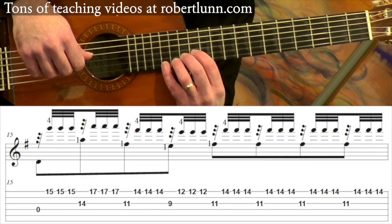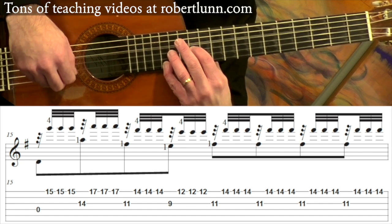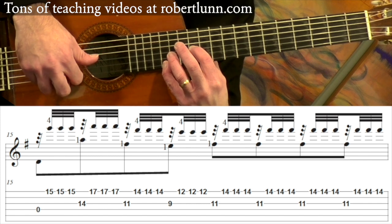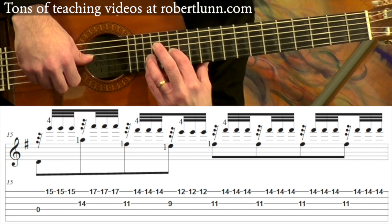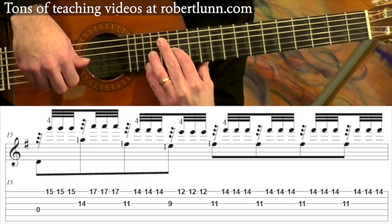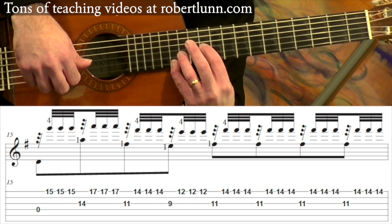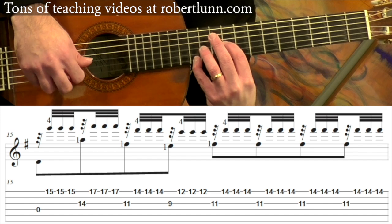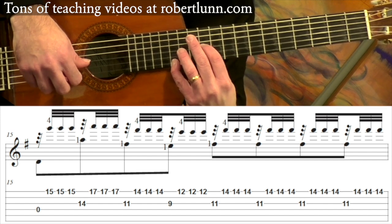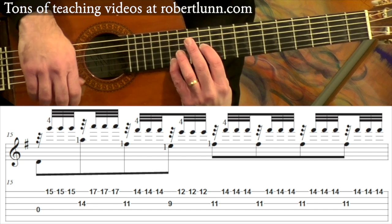Measure 15: I'm still in this position at the twelfth fret. I hit the open fourth string and then the first string with the tremolo. And then we move up to the 14th fret. The first finger is at the 11th fret, and then the first finger moves down to the 9th fret, back up to the 11th fret, and you're going to stay there.